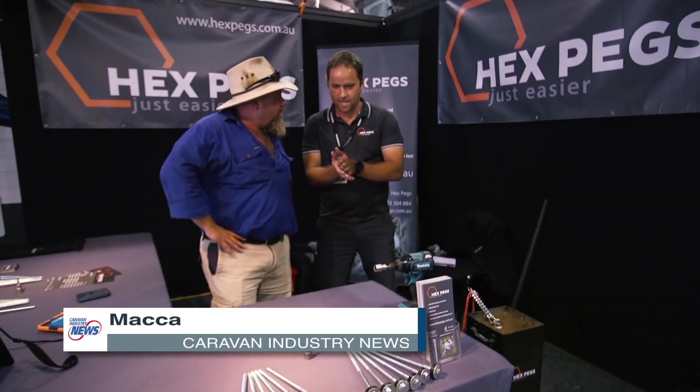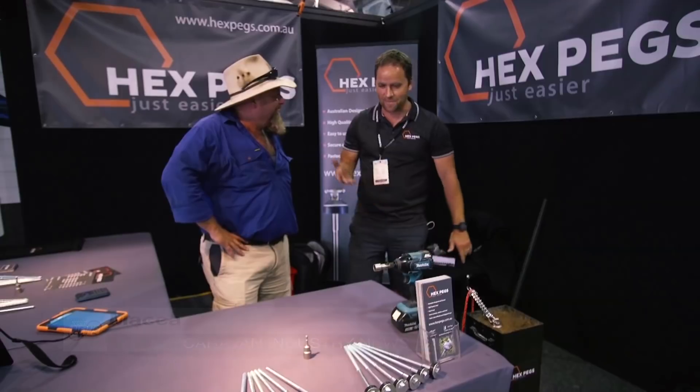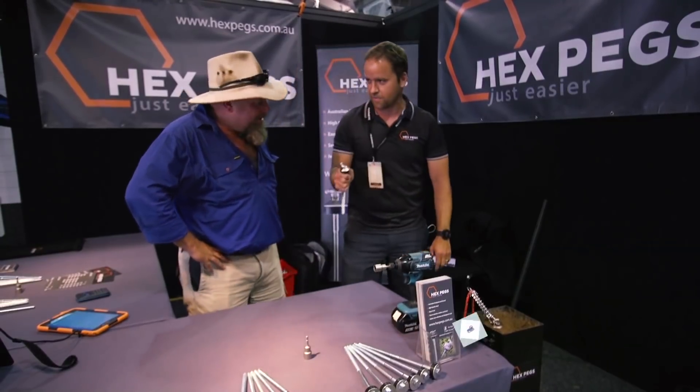Alright Damien, what have we got going on here mate? A bit of gear to repair caravans, is it? Yeah, well not exactly. Basically hex pegs are a multi-purpose caravan and camping peg.